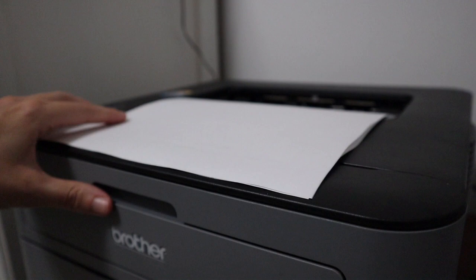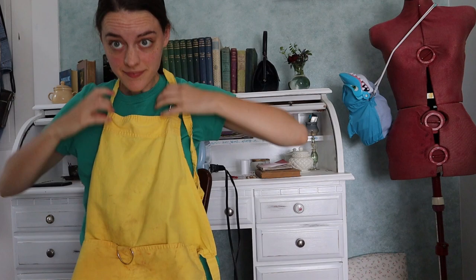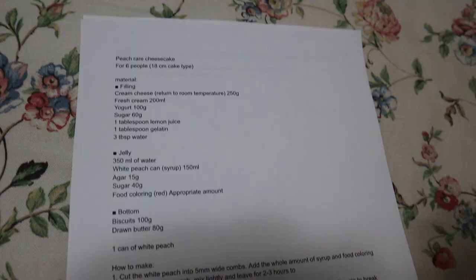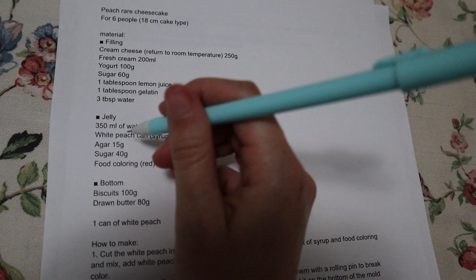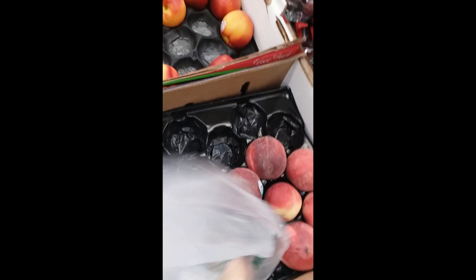I decided to try my hand at making peach rare cheesecake, so I grabbed my apron and dashed off to the kitchen. Actually, it was a little more complicated than that. Most of the ingredients were fairly straightforward, but a few were hard to find. My sister Amy found me some agar at an Asian food store, but we couldn't find a can of white peaches anywhere. So finally I bought some fresh white peaches as well as some biscuits for the crust.